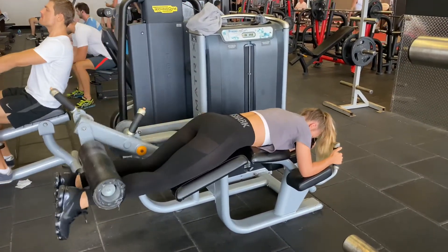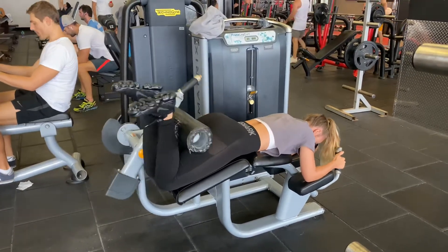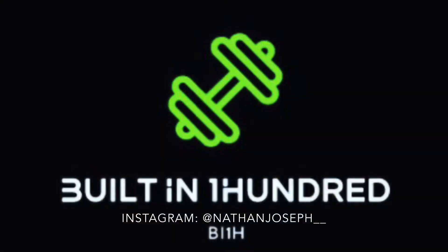If there are any more hamstring exercises you want me to put up, just let me know in the comment section. Don't forget to like, share, and subscribe to the channel. If there are any exercises you want me to perform or coaching tips you'd like, or anything fitness-related you want me to answer, please leave a comment below.